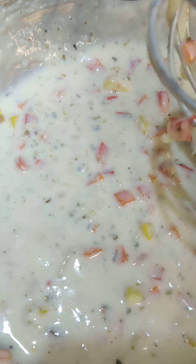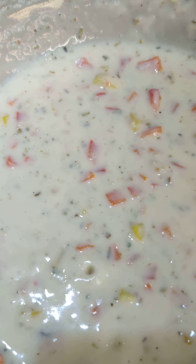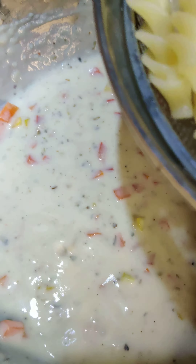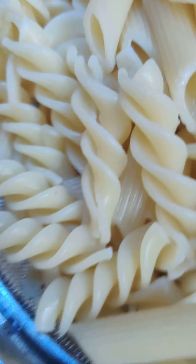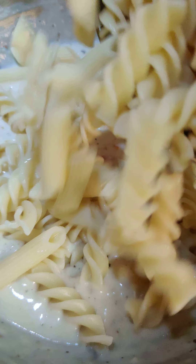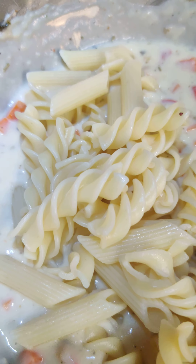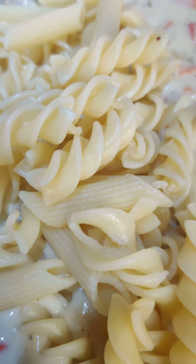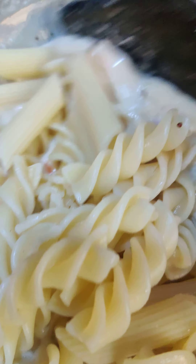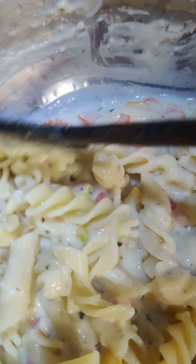White sauce is ready. Now let's add the boiled pasta in it. This is the boiled pasta — penne and fusilli are mixed. According to the pasta's quantity, you have to nicely mix it in this creamy pasta.